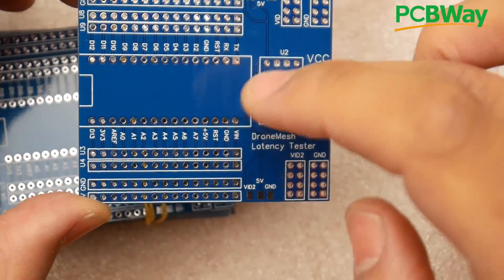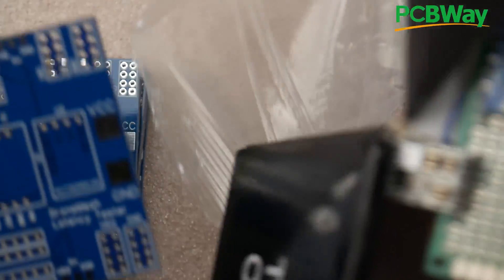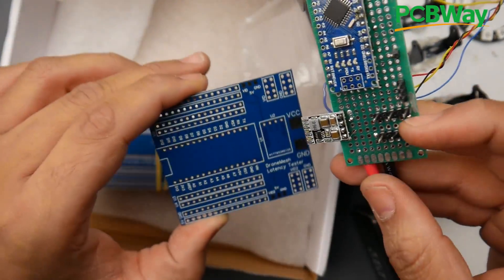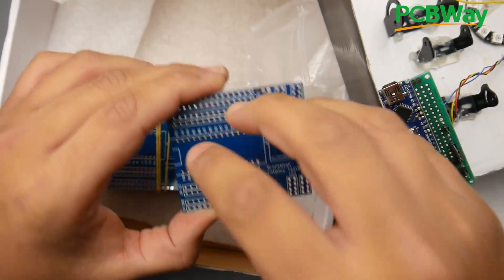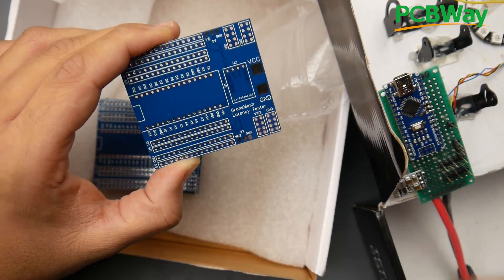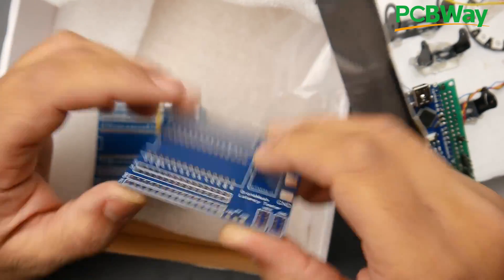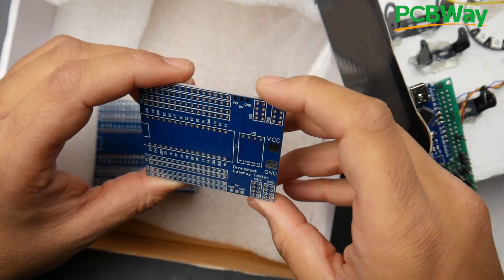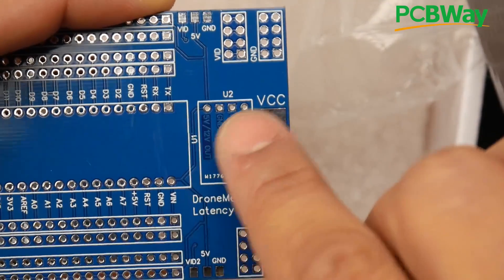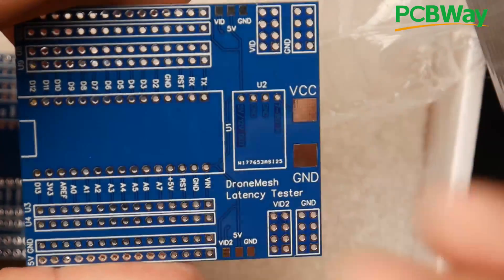This board will do a lot of things — it breaks out all the pins of the Arduino. We're also going to incorporate the Matek voltage regulator that I'm using for the current FPV camera latency tester. We can take that out and put it right here. I set up female pin headers so I can remove the Arduino and put it back to use it for other things. And I really like the copper etching detail — it gave us that little writing there, which looks really nice.